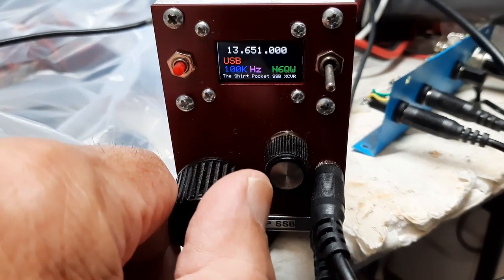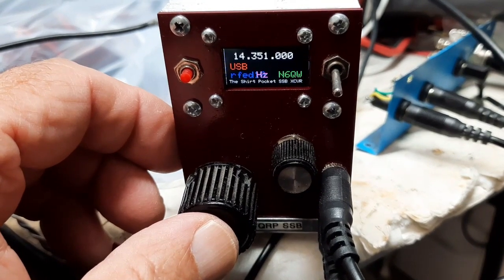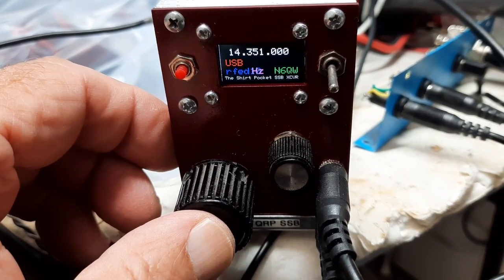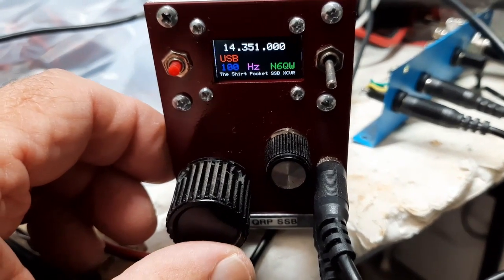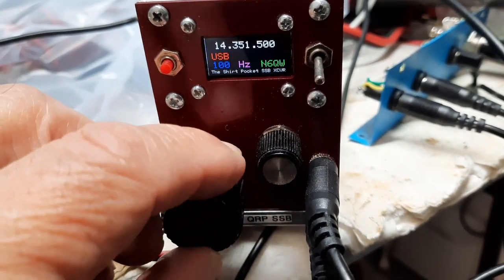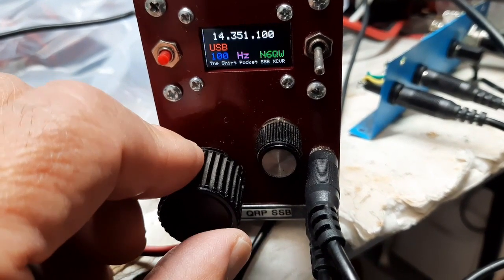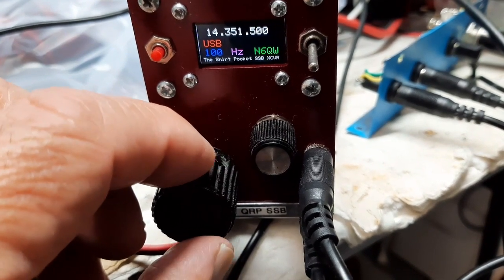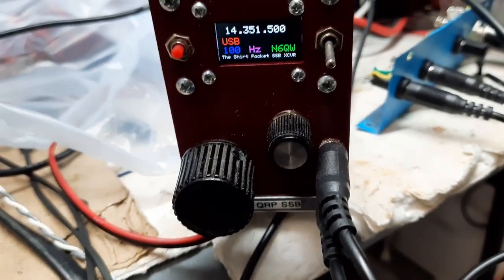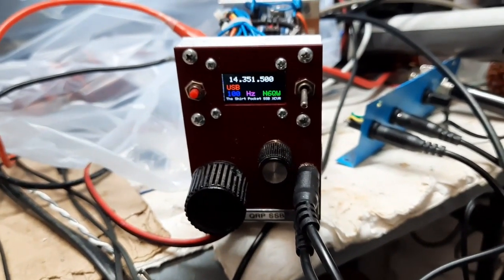Single band, 20 meters — makes it kind of cool. It says RFID somewhere; I don't know what that is, I have to look at that. And there we go — 100 hertz. Actually kind of cool. Pete here — reworked shirt pocket transceiver, N6QW.